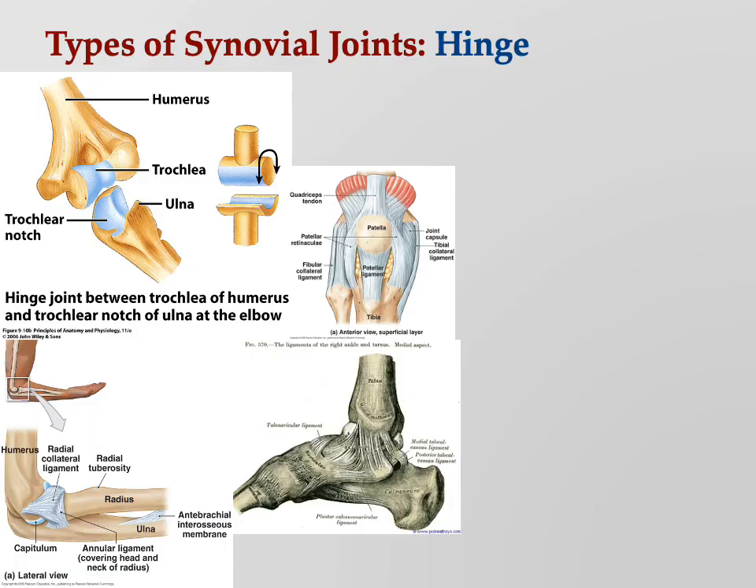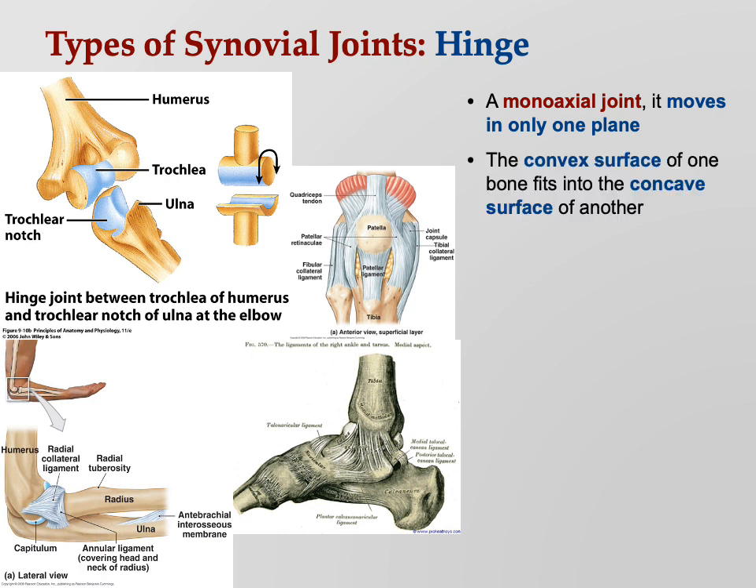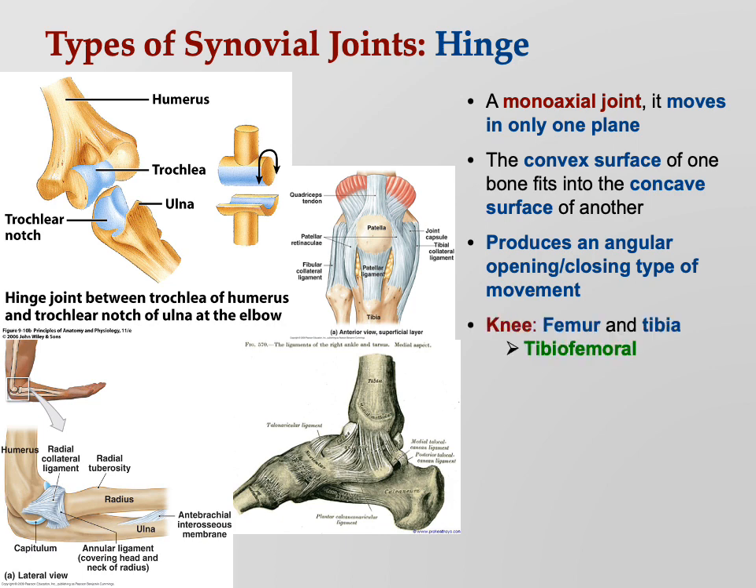Let's move on to the hinge joint. The hinge joint is a monoaxial joint — it moves in only one plane. Remember the ball and socket was multi-axial. The hinge only does an opening and closing type of movement, where the convex surface of one bone fits into the concave surface of another.